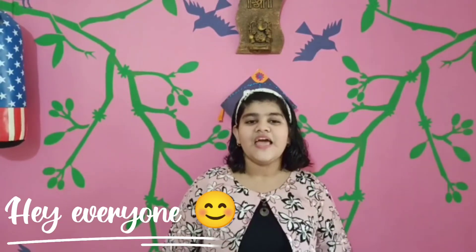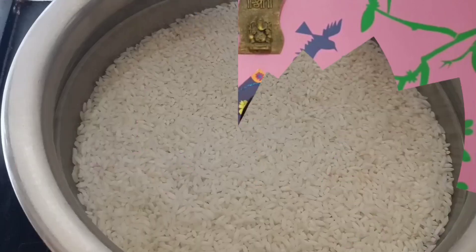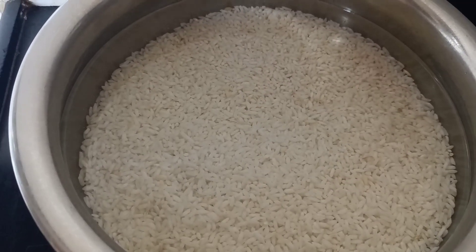Have you ever tried this authentic and delicious dish? In Konkan it is known as Ghaone, and in South India it is known as Neer Dosa. Hey everyone, welcome back to our YouTube channel. I am your little YouTuber. In this video, my mom is going to share with you a delicious and traditional Ghaone. So now let's get going!